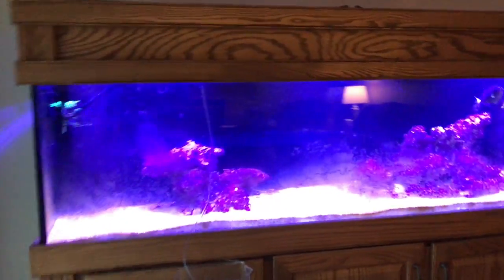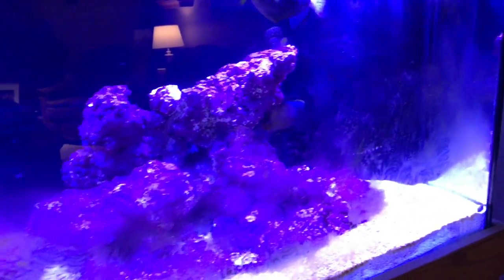As you can see, the tank is very much covered in diatoms right now — the sand, the glass, everything. The other night I did put in a couple of turbo snails and a couple of trochus snails as well as some hermit crabs of different varying types. That was just the start but it needed a lot more.